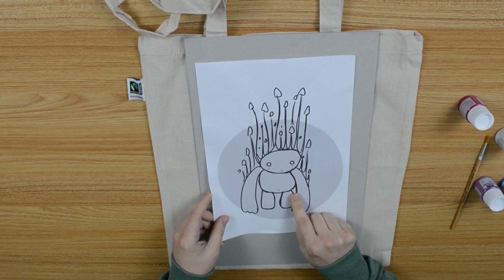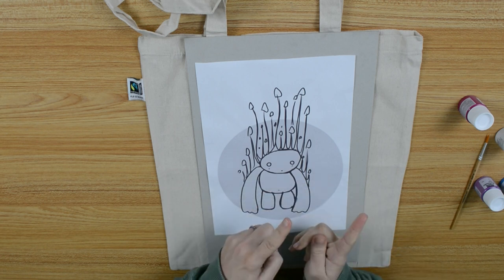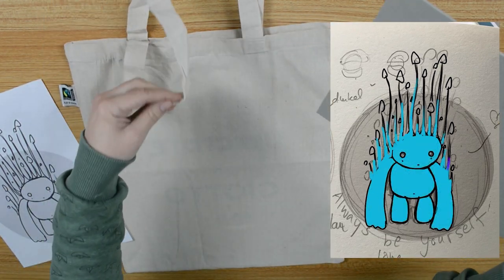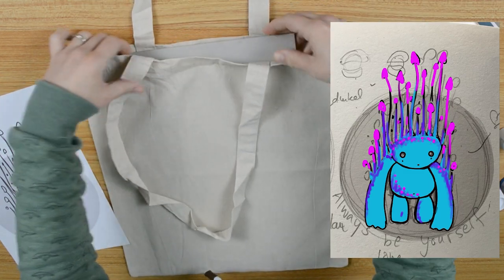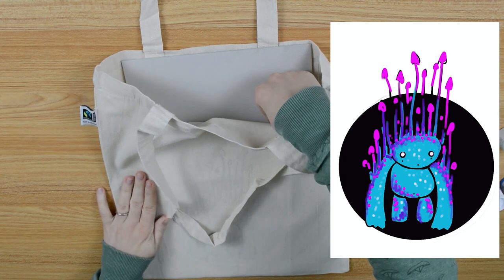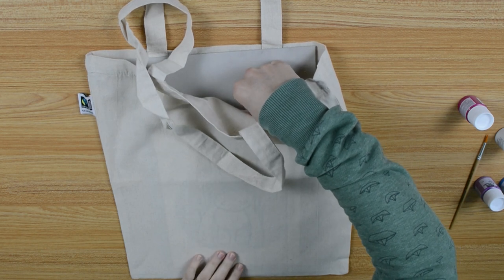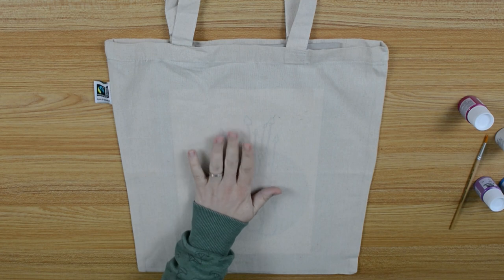I made my design in Procreate — you can see it here or here. I will draw the outlines on the bag and then it's painting time.